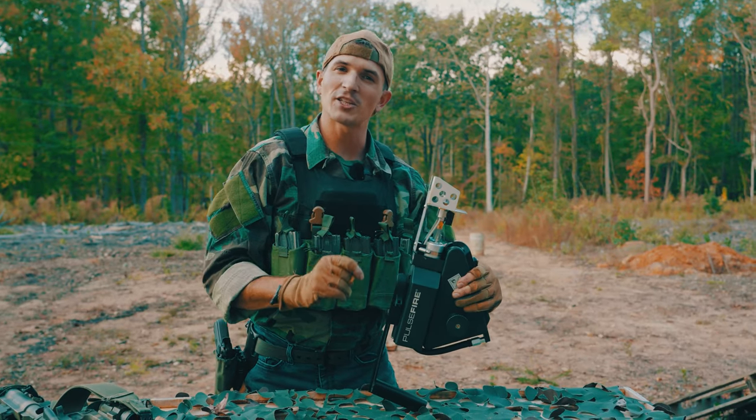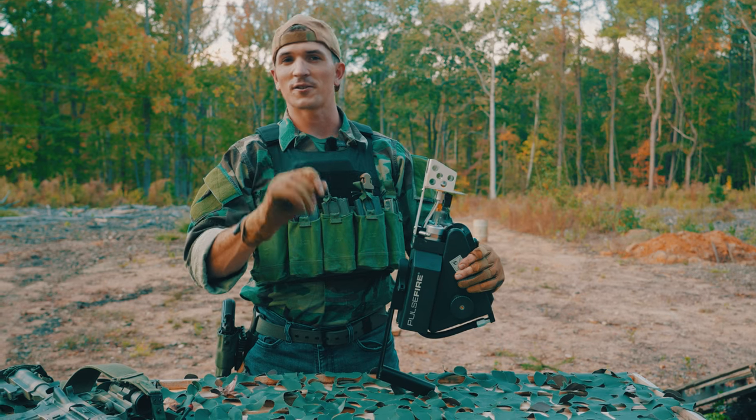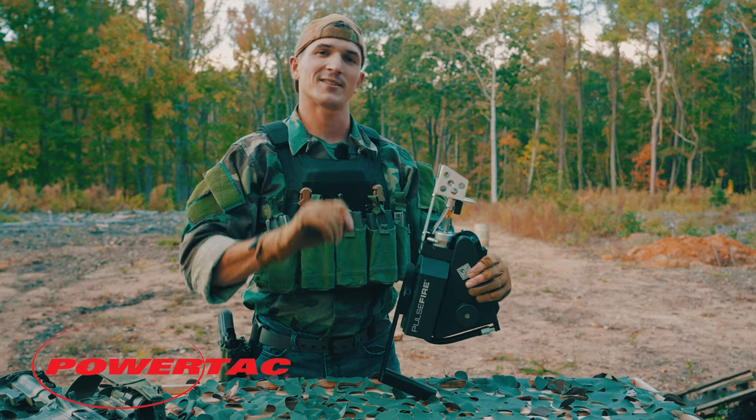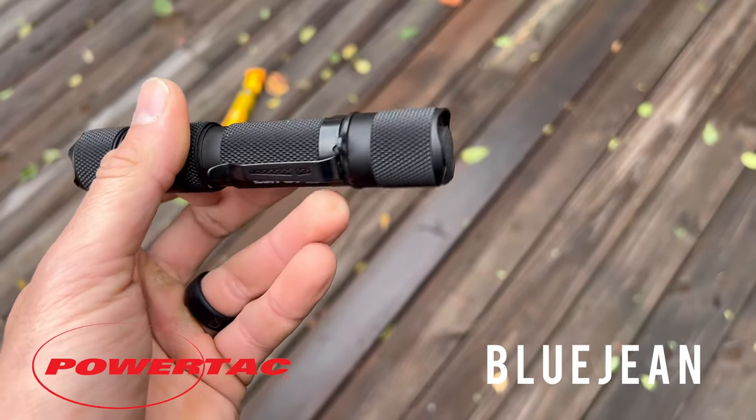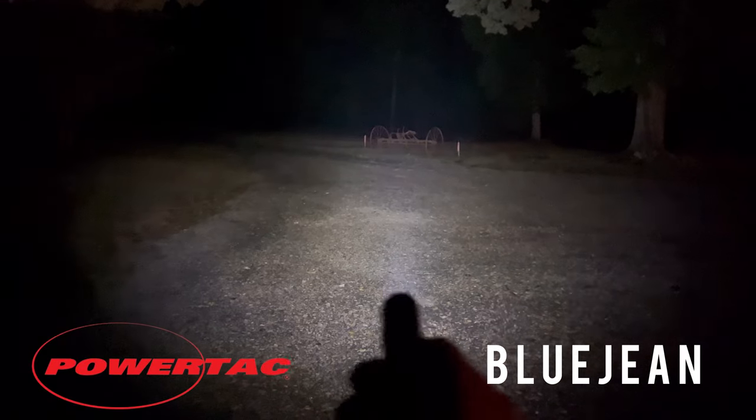But wait — there's more! I'd also like to mention that today's video is also sponsored by PowerTac Lights — great lights at a great price. If you use code BLUEGENE at checkout, it gets you 15% off your entire order. So go check them out.